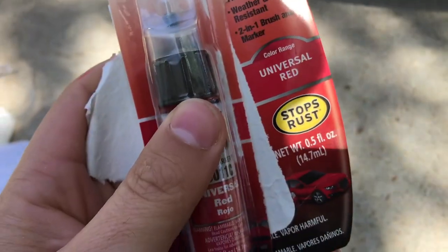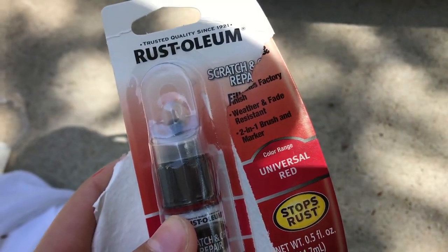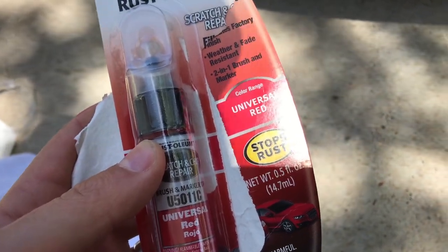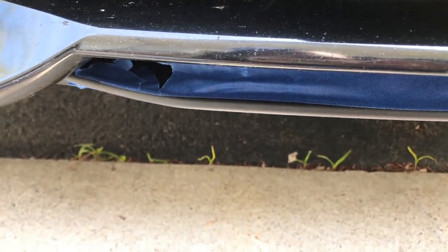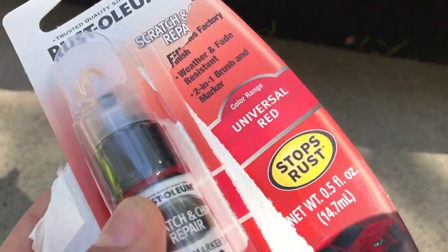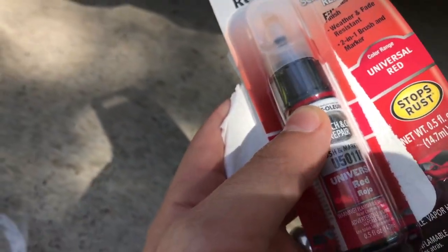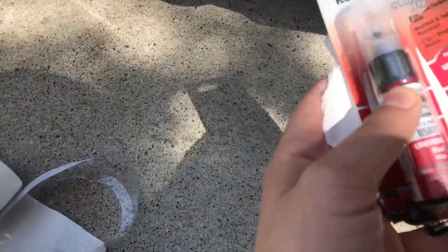I got this real cheap red touch-up paint at Walmart. It's not too bright — I don't want it too bright but I want it to stand out a little, so we'll see how it goes. If you don't want to spend money on this, just get your mom's, girlfriend's, or wife's fingernail polish — that works good too, it'll stay on there for a while.